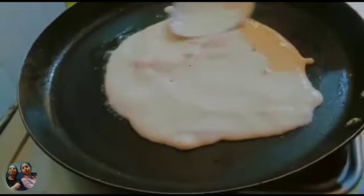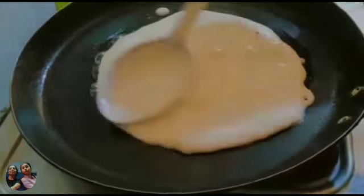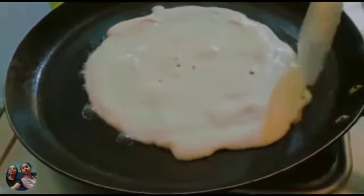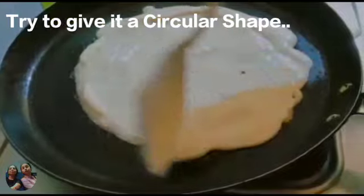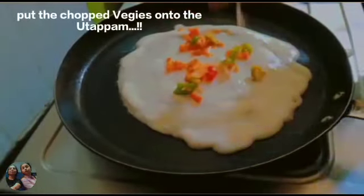Then we need to spread it in a circular motion. Don't spread it too thin because this is not a dosa — it's an uttapam, so it should be a little thick. We need to make a circular shape. If it's not a perfect shape, it's okay because it's good in taste.